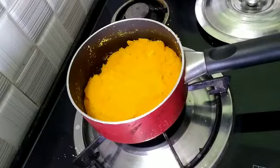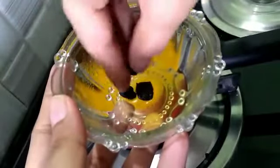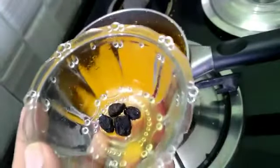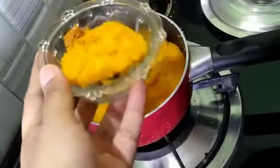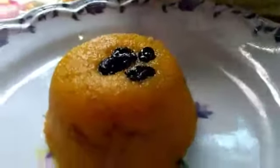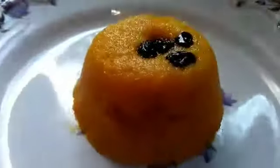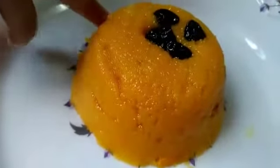Now I have to serve it. I have greased a bowl with ghee and I am adding the sheera into it. You can add chopped cashews or dry fruits on top. Press it with a spoon into the bowl. The mango sheera is ready. Do try it and give me your feedback. Thank you for watching — see you in the next video with a new recipe.